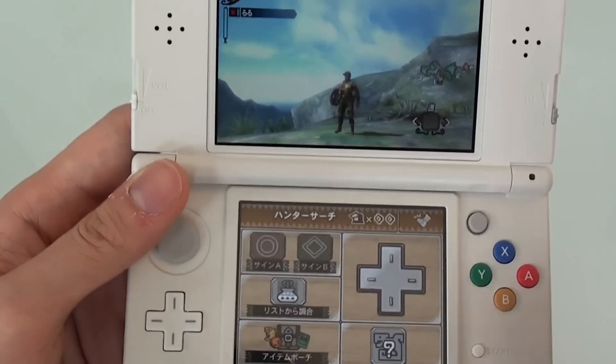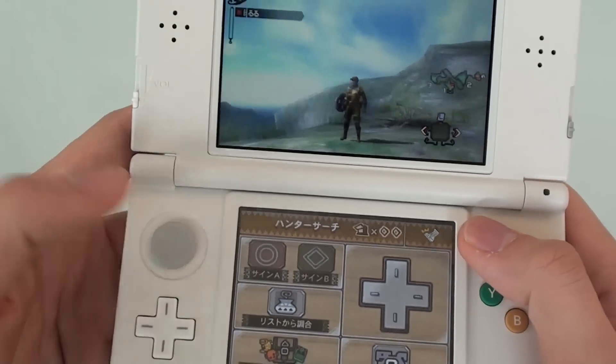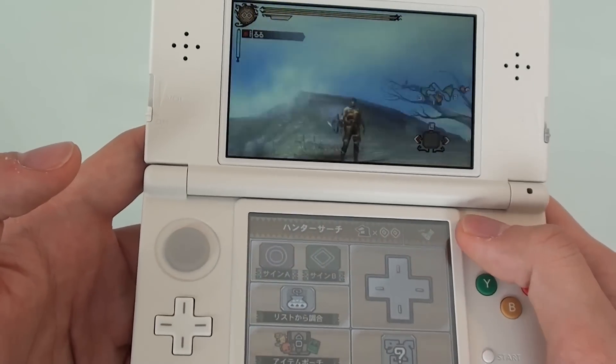Does the C-Stick work like a slide pad for older games? In general, most games that used the slide pad before will also work with the new Nintendo 3DS. It works seamlessly and there are absolutely no problems.